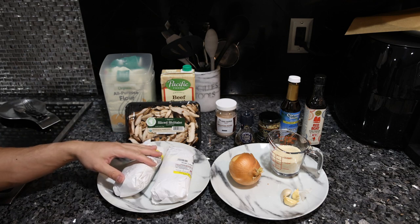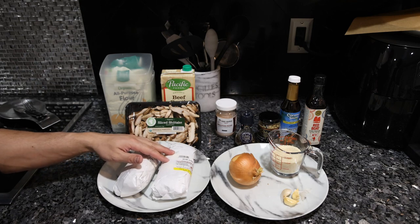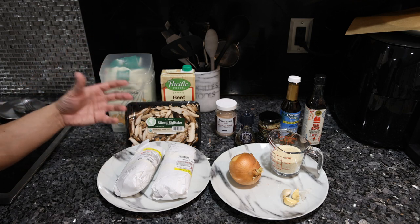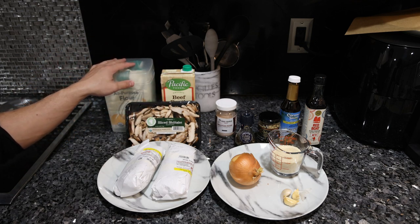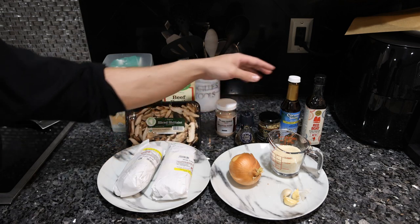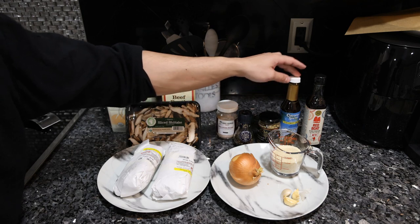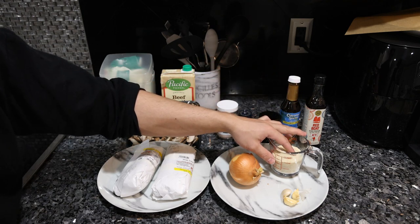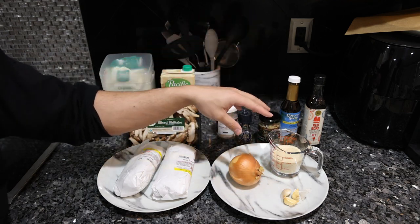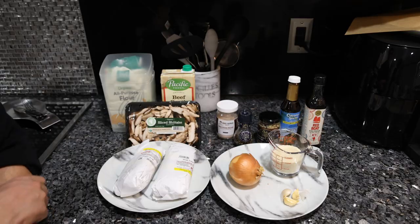For the steak we have some ground ribeye from Frankie's Free Range Meat. I figured if we're making Salisbury steaks with ground meat, might as well use ground steak. What's going to go in our sauce gravy is some mushrooms, beef broth, and flour — nothing too crazy — along with some onion and garlic that's also going to go into the meat mixture. The seasoning includes salt and pepper, mustard, coconut aminos, fish sauce, and organic breadcrumbs. We're going to blend up the onion and garlic, mix that into the meat mixture, and put the rest into the gravy. It's a pretty quick and easy recipe that you're gonna get a lot of flavor out of.